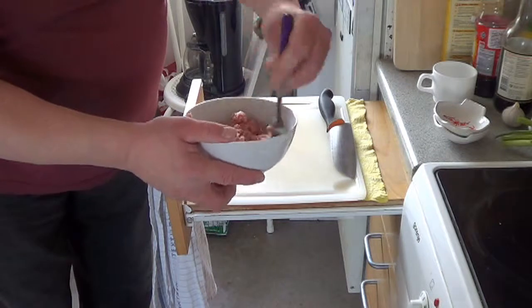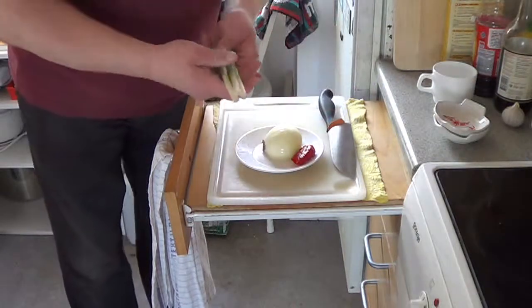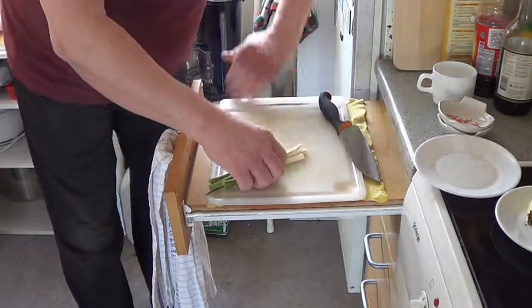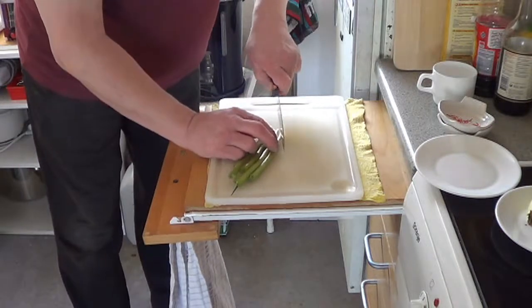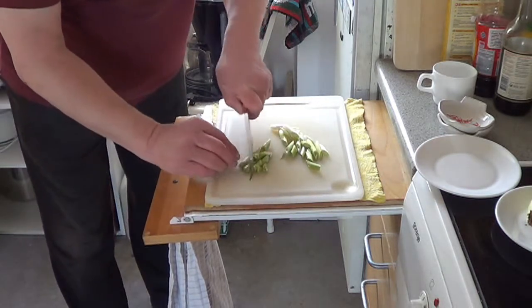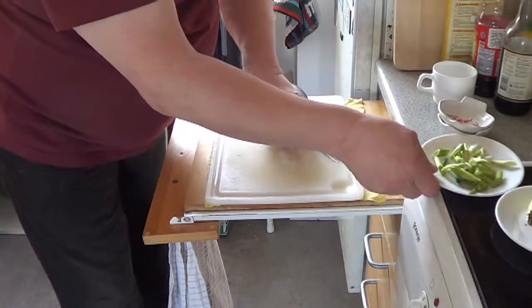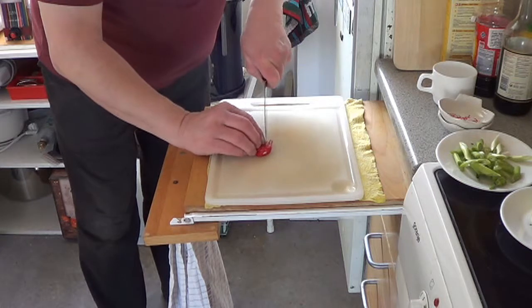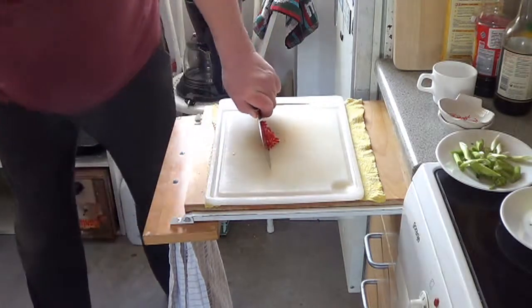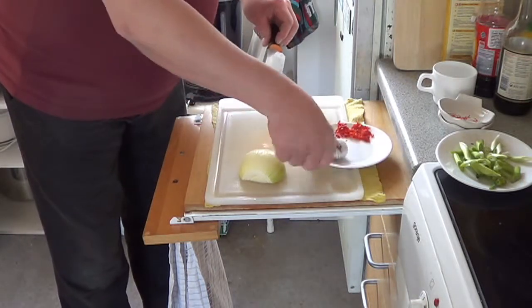Set aside while I will prepare the vegetables. I have a hard onion, some chili, spring onions, and egg yolk. I will cut the spring onion diagonally, and the chili pepper I will cut finely, about one teaspoon full.